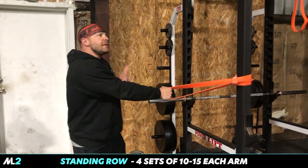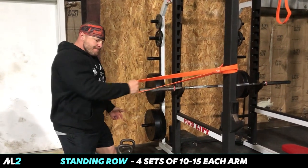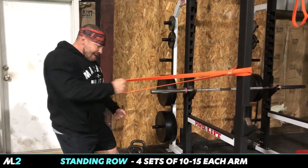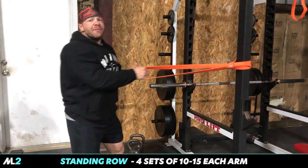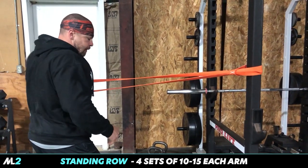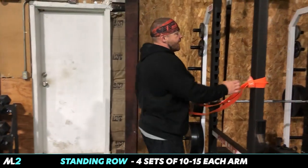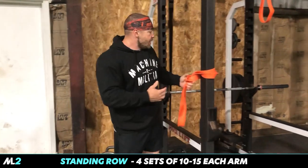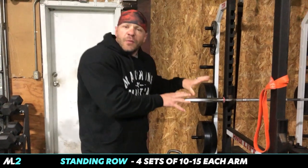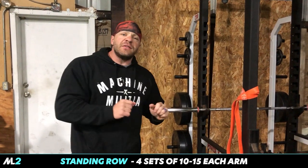So now we're going to do one-arm row. I want to warm up completely before we get into doing some hardcore lifts. We haven't even touched the iron yet, guys. A lot of people, just as many people as who are using bands, are asking me what to do with their home gym. So for everything we do with the weights, I'm going to give you something to do with the bands. For this, I want you to do four sets of 10 to 15 reps.